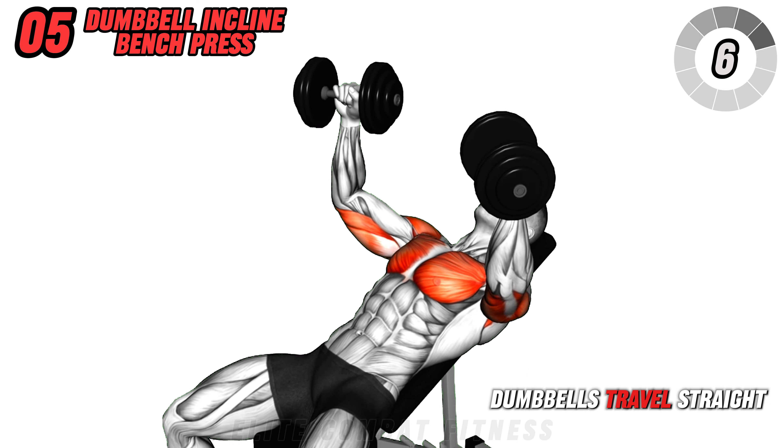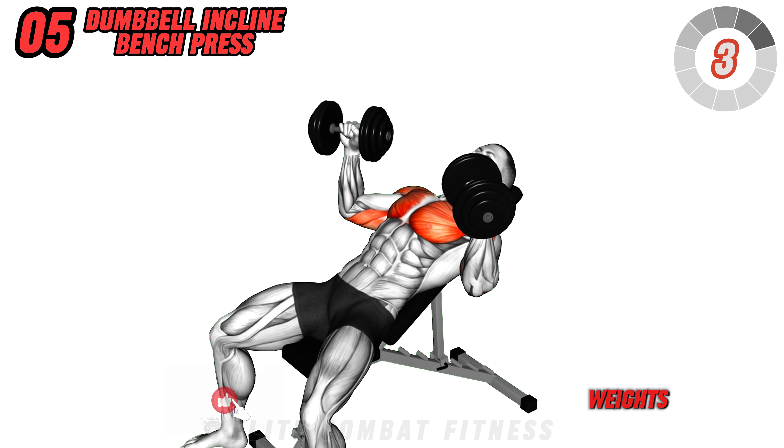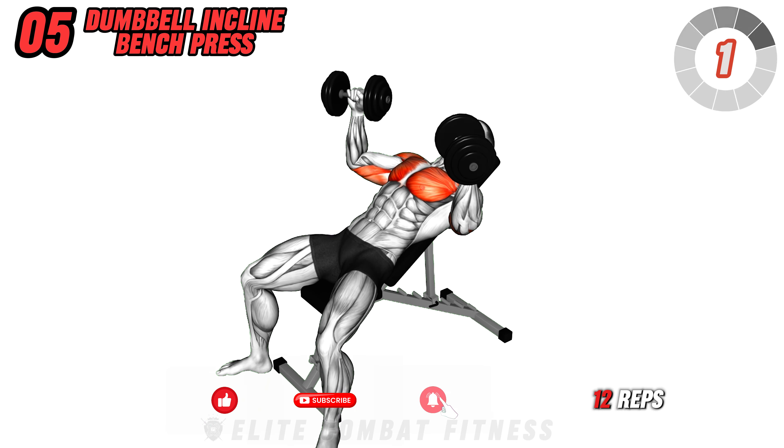Ensure that the dumbbells travel straight and controlled. Avoid swinging the weights. Perform three sets of 10 to 12 reps.